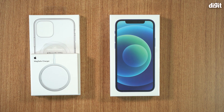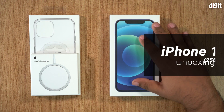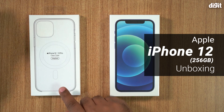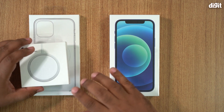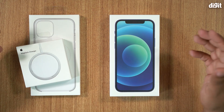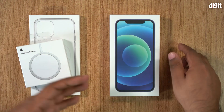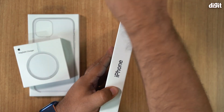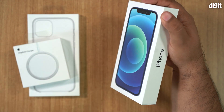Hey guys, welcome to digit.in. We have with us the brand new iPhone 12, and not just that — we've also got Apple's brand new MagSafe charging cable and of course a case. There are quite a few interesting things about both the phone and this MagSafe setup, so we're going to go through all of that. But first, let's quickly go ahead and unbox the phone to see what you get inside the box.